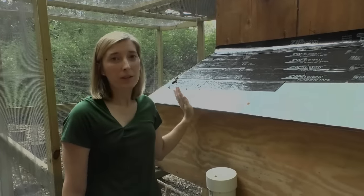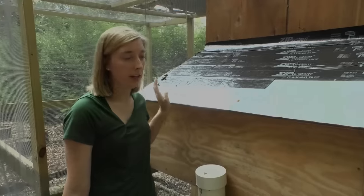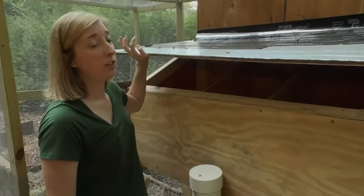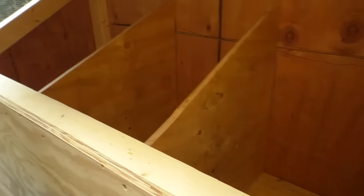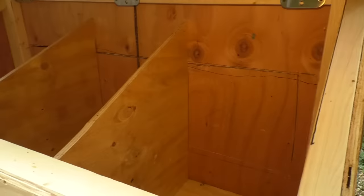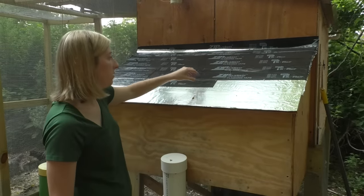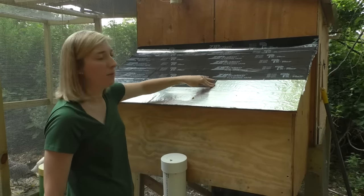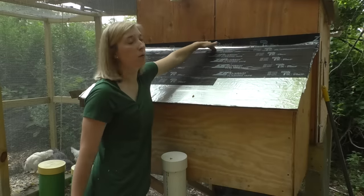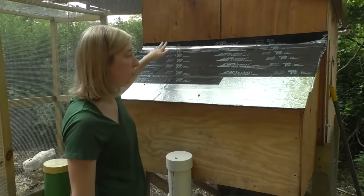This is our nesting box — we probably built it a little bigger than needed but just in case we wanted more chickens we could accommodate them. There are three nesting boxes inside. We were told we'll probably use two of them but we wanted a third just in case. Once our chickens start laying we just pop this back piece out and fill the nesting boxes with hay. The top has flashing tape on it to waterproof the seams around the hinges so nothing leaks in.